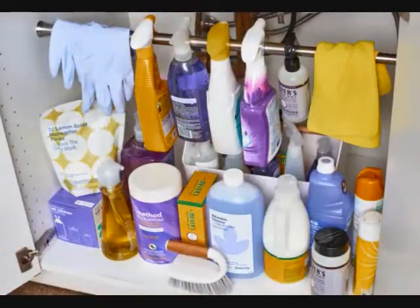20 Amazingly Clever Ways to Use Tension Rods Around the Home.